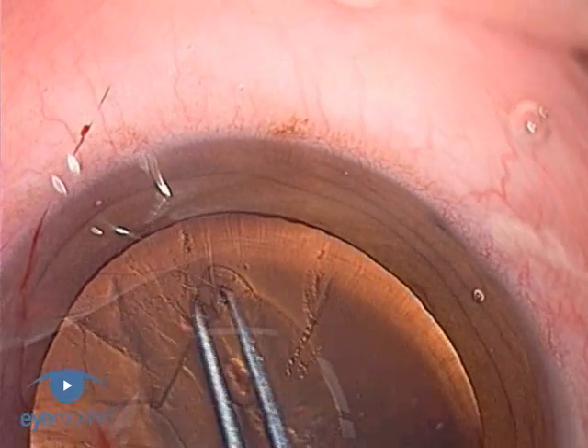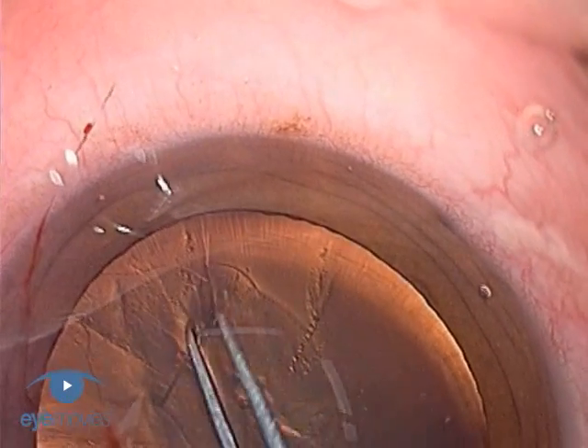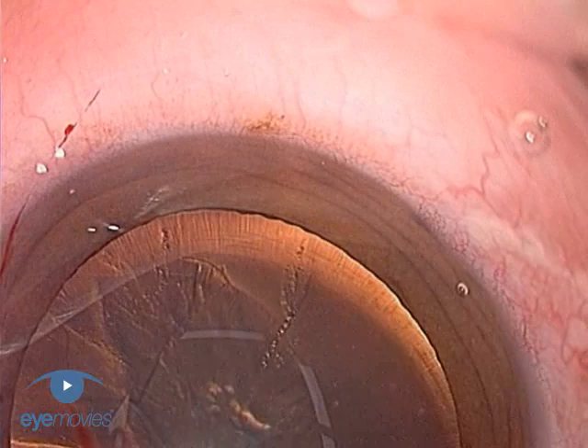I've found it to be extremely reliable, even when the tear has gone right out into the zonules. It can successfully retrieve tears that appear impossible to get back by any other means, and I hope that you'll find it as useful as I have in your everyday surgical practice.